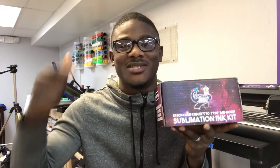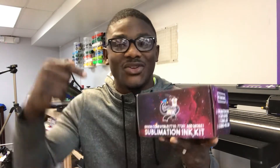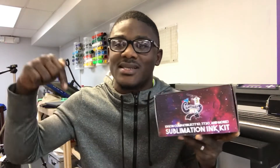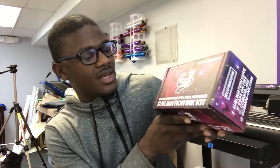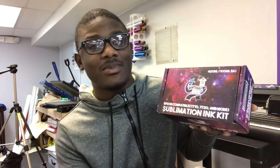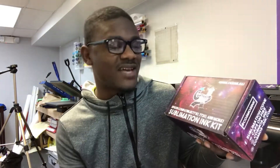Cosmos ink is the ink I'm using to get good results with sublimation. If you're interested, go ahead and check out the link in the description — the Cosmos ink link is there so you can get started. This ink is an Epson-compatible ink.